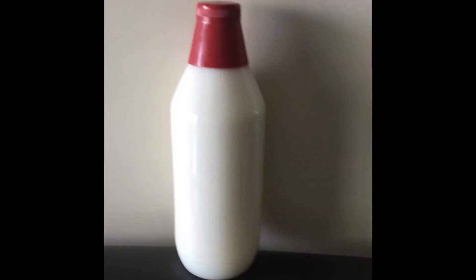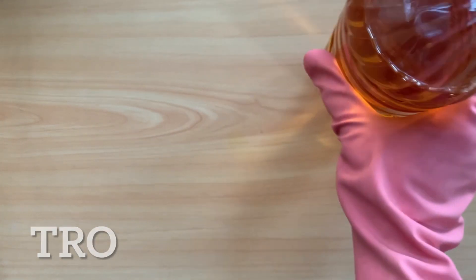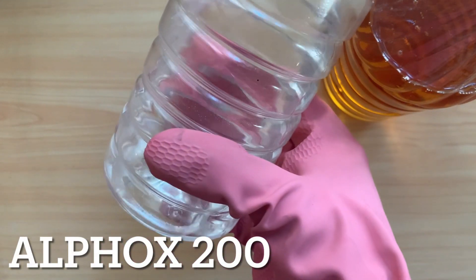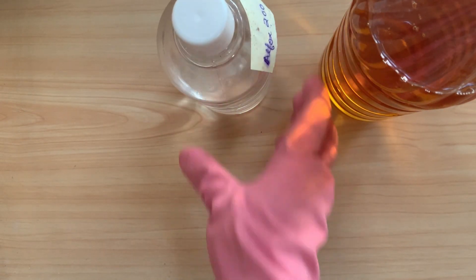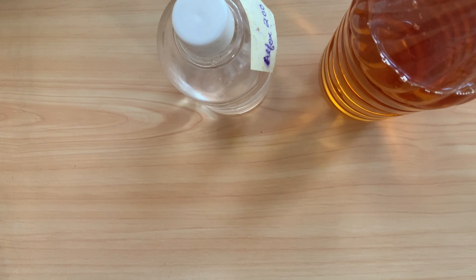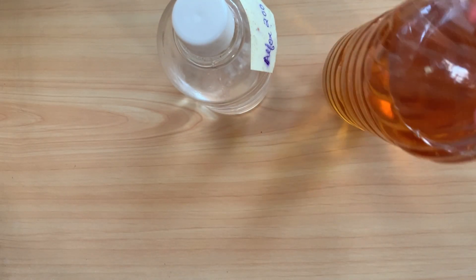Now I am showing you the raw materials. This is TRO, this is L-Fox 200, and this is pine oil. Now let's start.